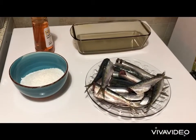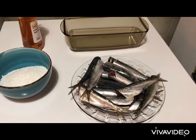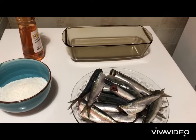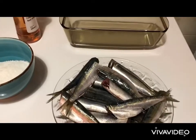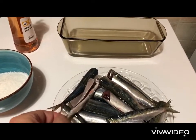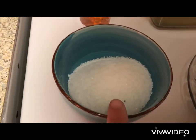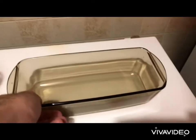Our recipe today is showing you how to cure small fish such as sardines and gavros in order to produce and make anchovies. We need 1 kilogram of small sardines or gavros fish that we have cleaned, 150 grams of sea salt, half a liter of vinegar, and a pyrex dish.